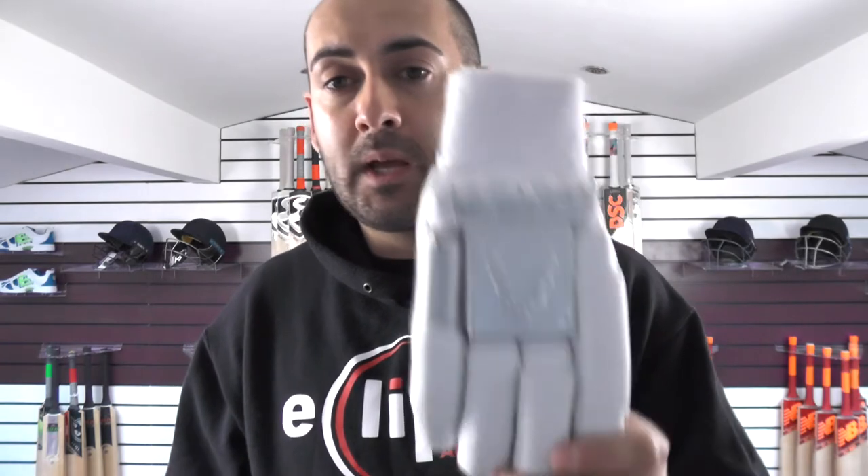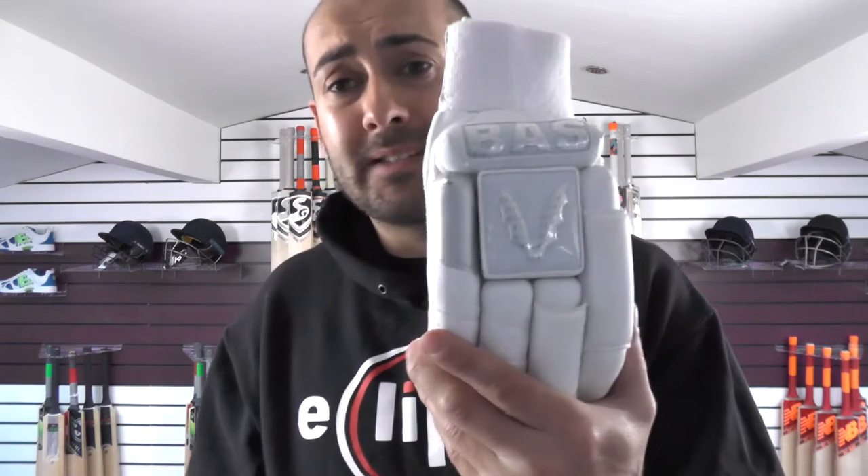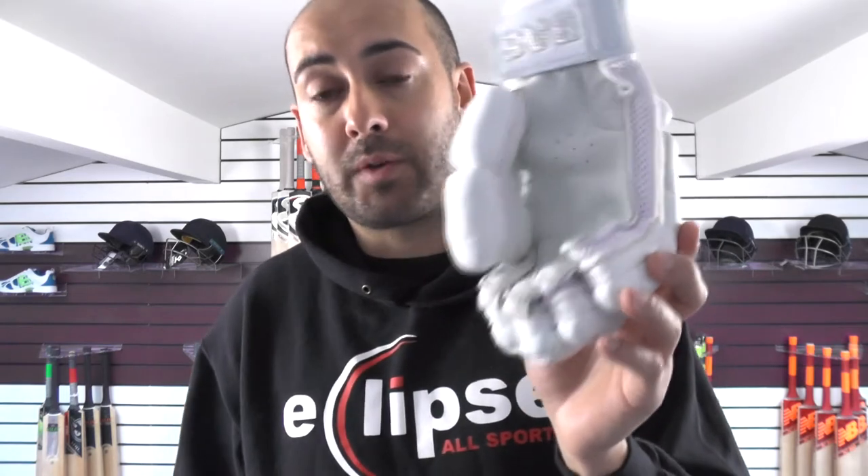Excellent protection — the only difference is the colour scheme. Then next up, if you're wanting a lower quality glove and you don't want to spend too much money, then we have these lovely Bass gloves. Looks wise, absolutely stunning — some of the nicest looking gloves. Especially if you prefer a split thumb, then these are a really good option for you.